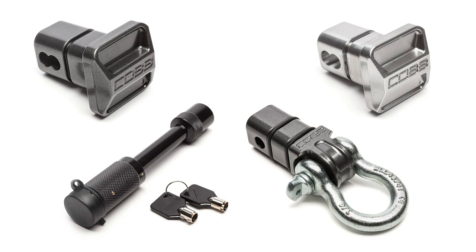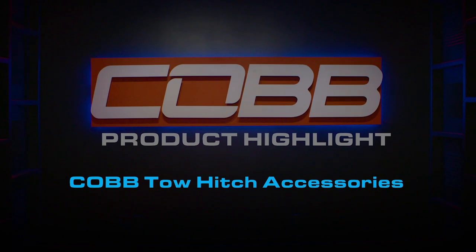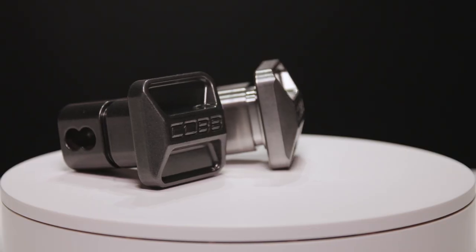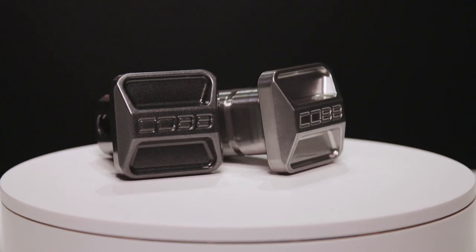Today's Cobb Highlight features our collection of Cobb custom truck hitch accessories. The first of three products is the Cobb Universal Hitch Cover — a 2-inch cover that fits most class 3 and 4 receivers.